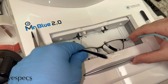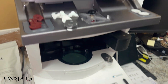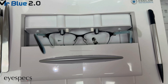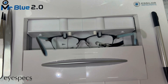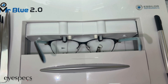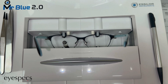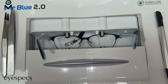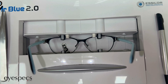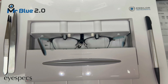Now for the first step, the glasses go into the tracer, and what this does is it actually traces out the lens shape from the frame, so whenever the lenses are going to be cut, they'll fit perfectly into the frame. The tracer goes from the left lens, traces that lens fully, and then spins around to the right side and traces that side fully as well. And then the frames come out.